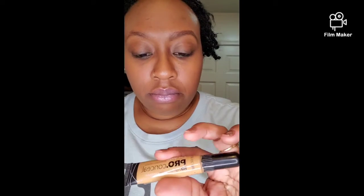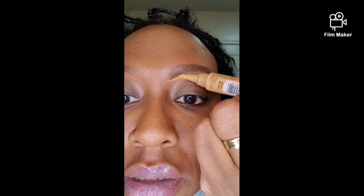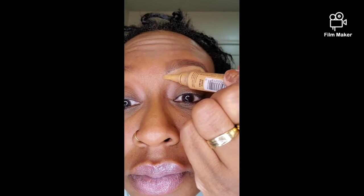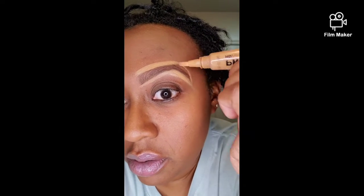From there, I get my other pencil — this is a pro concealer. Let me see what color this is. I get this from my local beauty supply store. I like to shake it because sometimes it gets a little liquidy, then squeeze it out a little bit and go right underneath my eyebrows like this. I'm not perfect y'all — I'm not a professional, I do what I know how to do.